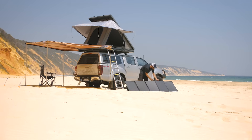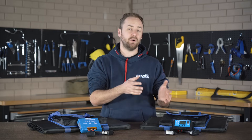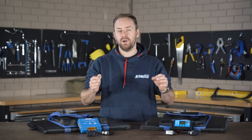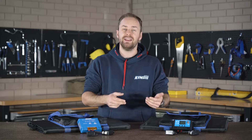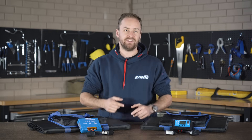G'day guys and welcome back to another 12 volt video. Today I'm going to be talking about solar regulators or solar controllers, in particular the two most common types: PWM and MPPT. In this video I'm going to be going through how they work, their differences, and why one might be better than the other for your setup.